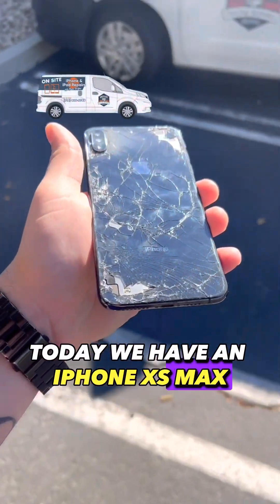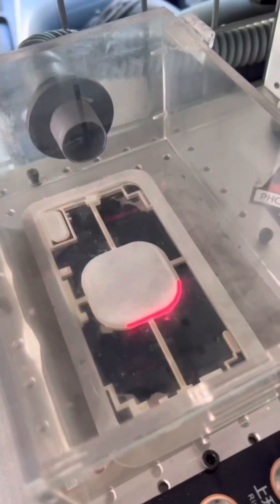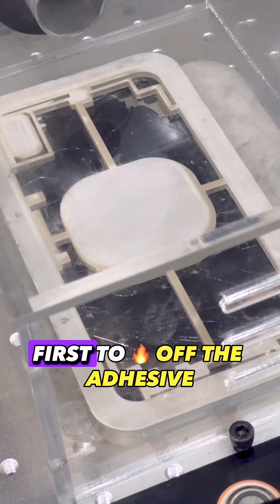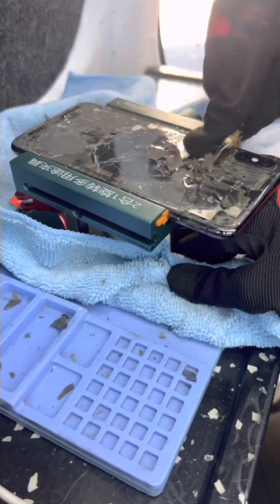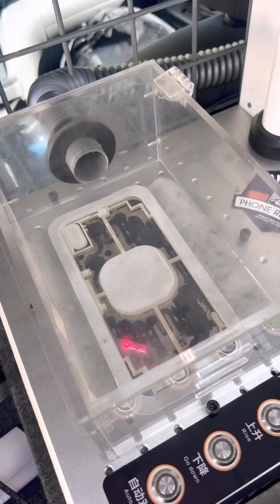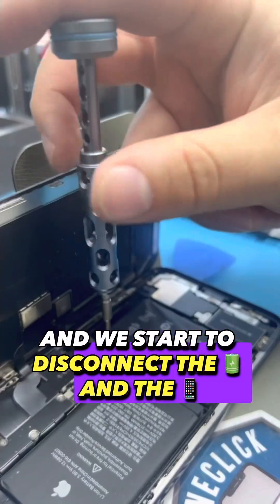Today we have an iPhone XS Max — it needs a front screen, back glass, and a battery. We start by putting it on the laser first, mount off the adhesive, then we start to remove the back glass. From there we get the device open and start to disconnect the battery and the screen.